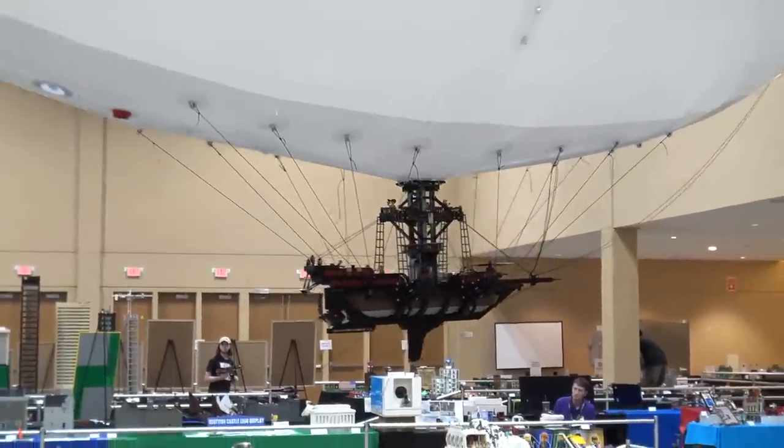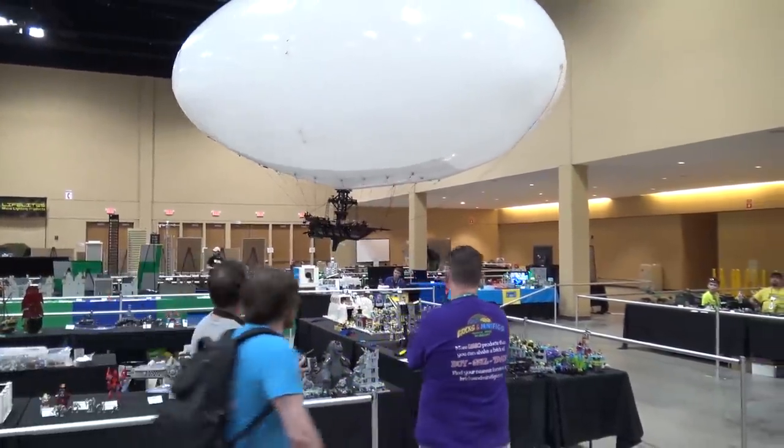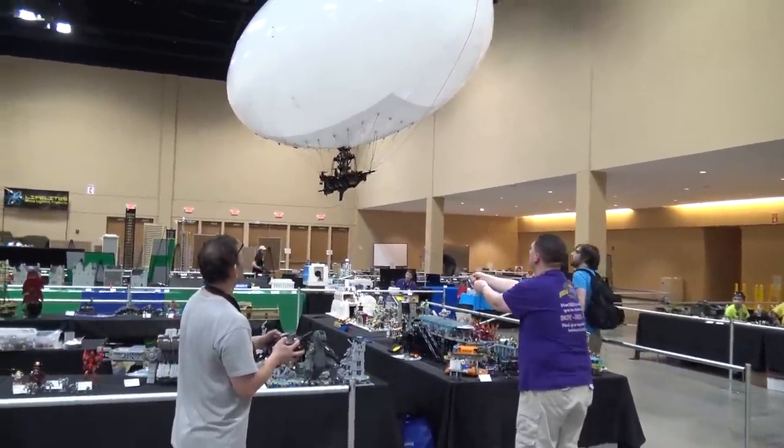It's an incredible build here. You've got an airship, which is a fairly common Lego build that you see at shows, but you never see it with the actual balloon on top like this, so that's obviously very unique.